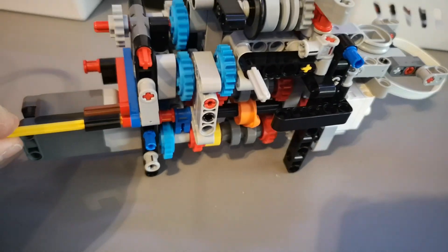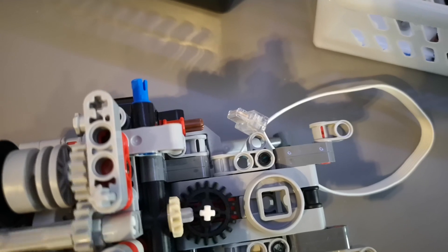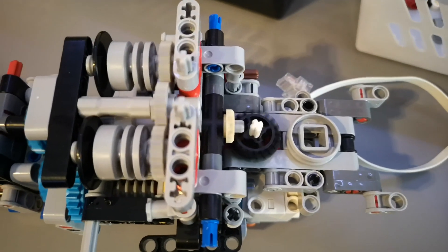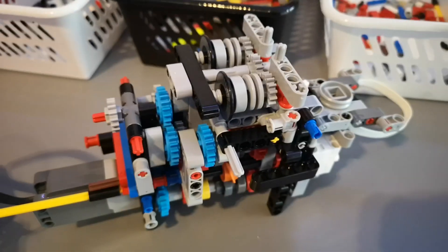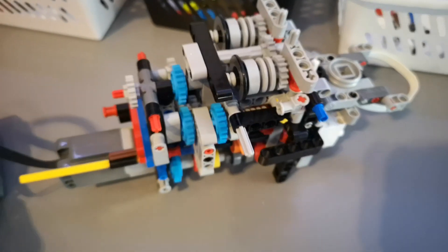Now let's switch to the second function. The rotor is still spinning but now we also have the actuator spinning — that's for the landing gear. If I reverse the motor the landing gear reverses but the rotor still keeps spinning. Now in the third function the rotor is spinning much faster but no other function is working. And lastly in the fourth position we should be spinning the gear for the winch — and it seems to work.